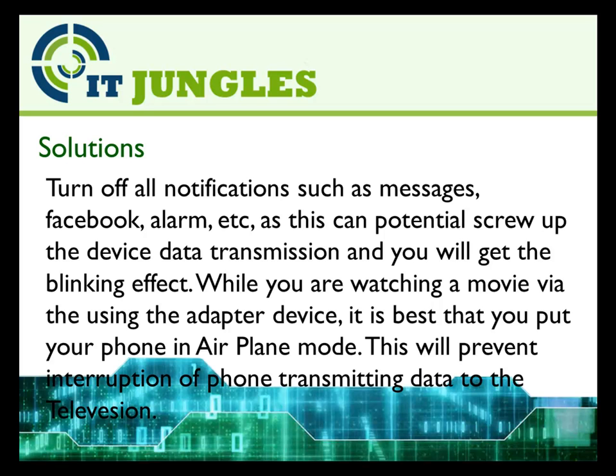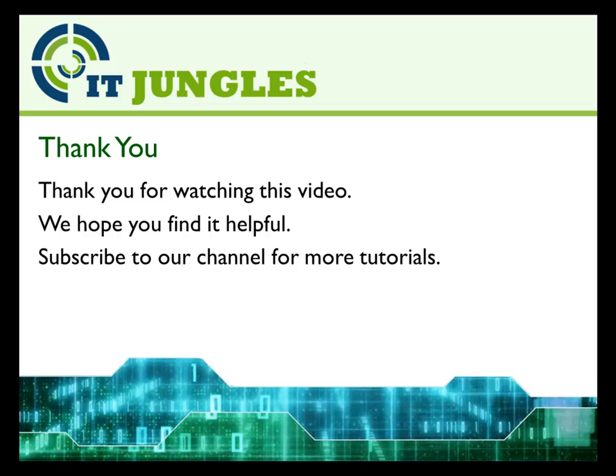Hopefully one of these solutions can solve your issue. Thank you for watching this video. We hope you find it helpful. Please subscribe to our channel for more video tutorials.